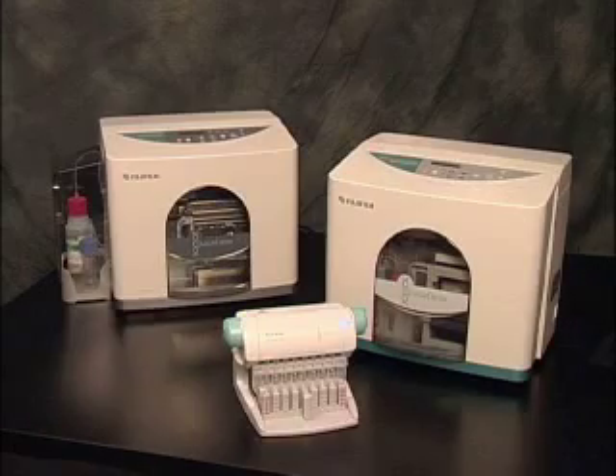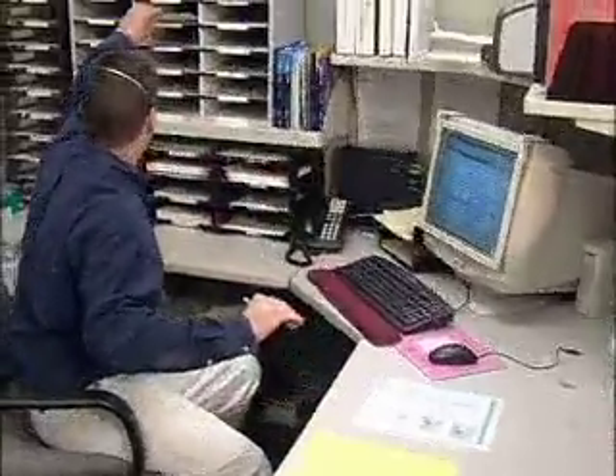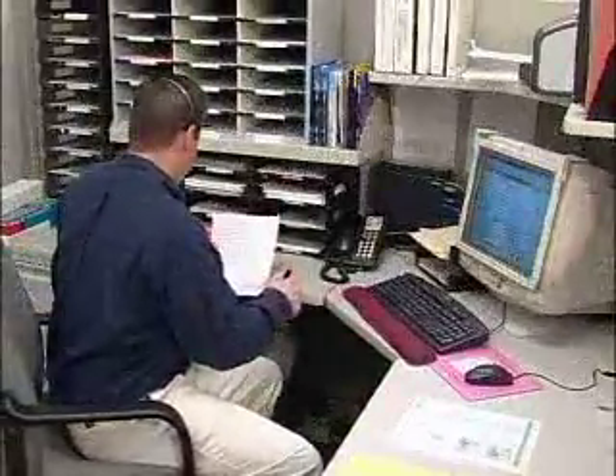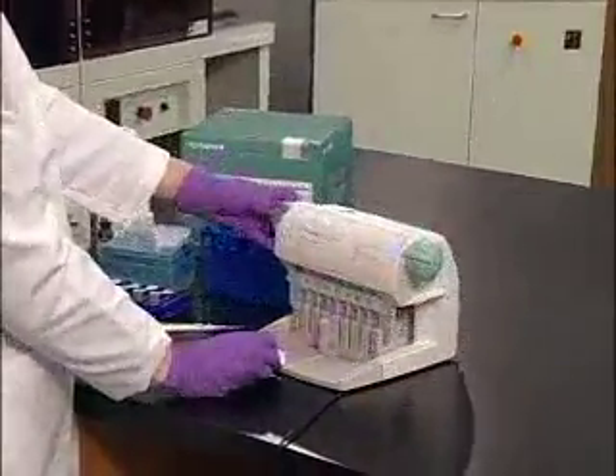As the North American distributor of products made by Fujifilm Life Sciences, Autogen provides a full array of technical services to support the use of these beneficial new products. Just call or email one of our technical representatives for assistance with installing, using, or servicing your new product. At Autogen, your satisfaction with our products is our most important goal.